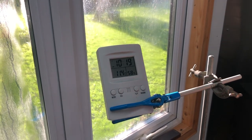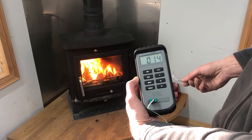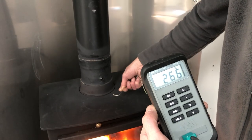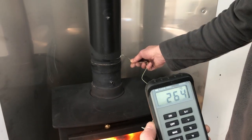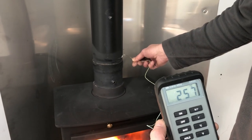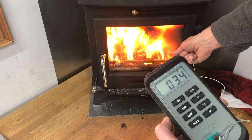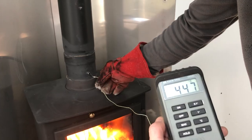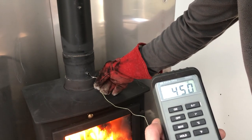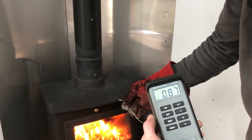At 10:19, temperature is 11.4 degrees and a meter away it's 14 degrees. The stove surface is 260 degrees, bottom of the flue is also 260 degrees, top of the flue is 145 degrees. In front of the door it's 35 degrees, at the nozzle it's 450 degrees, and at the edge of the stove it's 80 degrees.